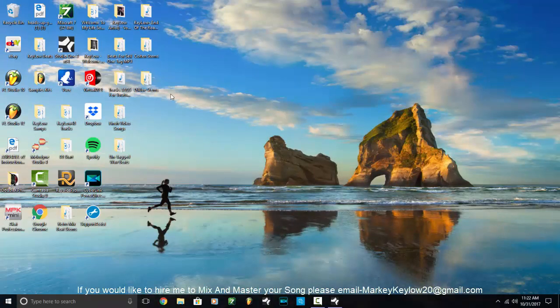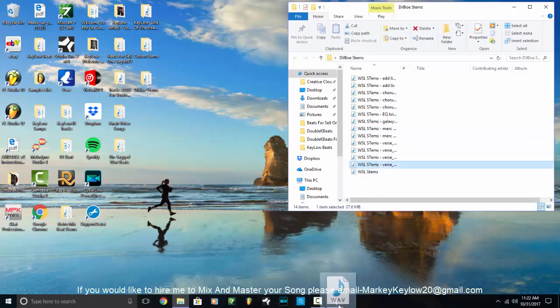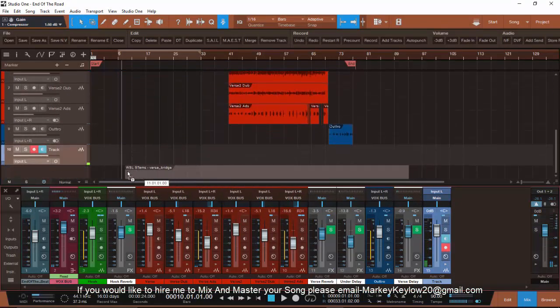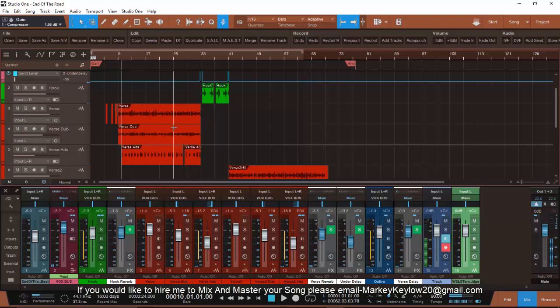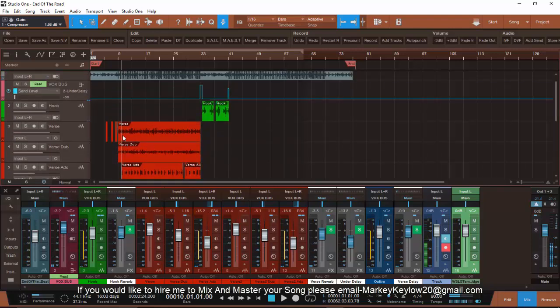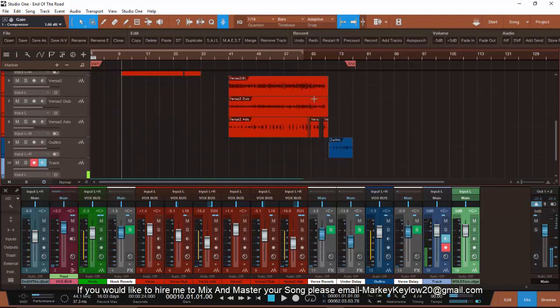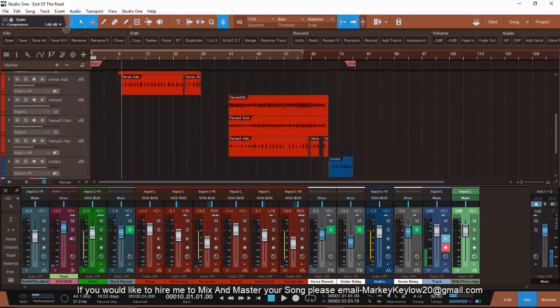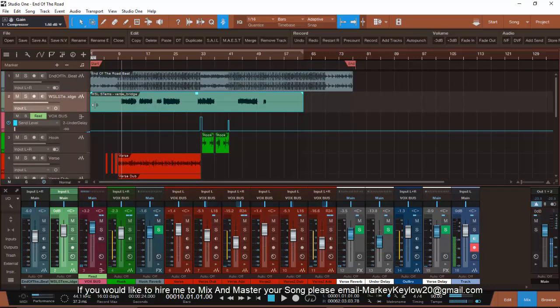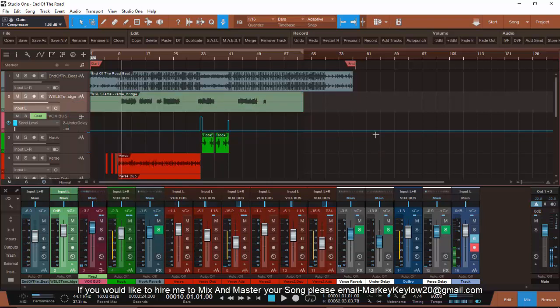Let me show you what tracked out looks like. This is Dilbo — he sent me his stems and this is how he sent it to me. This is how I need to see it. Let's bring it up in Studio One. Add another track — boom. That's his verse. That's how I need to see it. I can't see it chopped up like that.